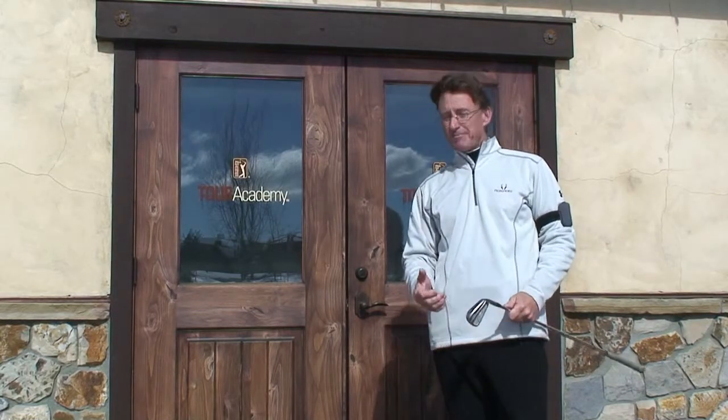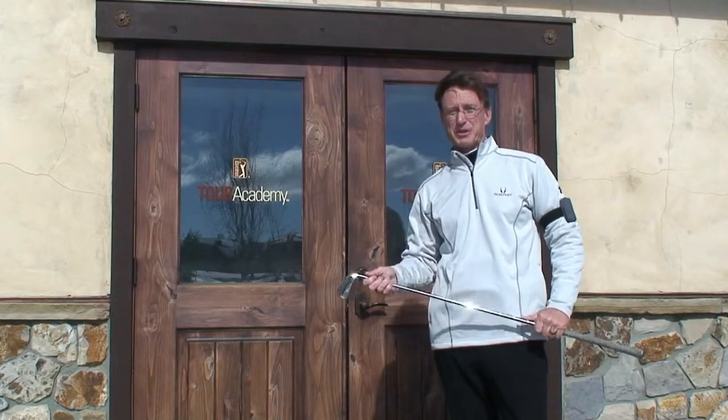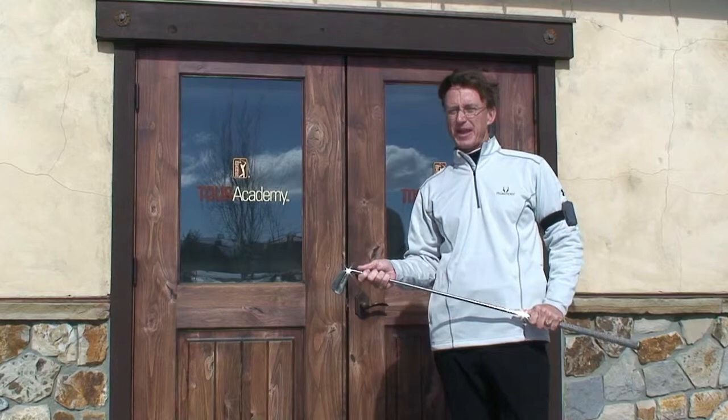Hi, I'm Joey Pickavance with the Tour Academy at Pronghorn Club in beautiful Bend, Oregon. I've put together a series of tips and drills to help you play your best golf ever. So come on inside my Tour Academy building and let's get started.